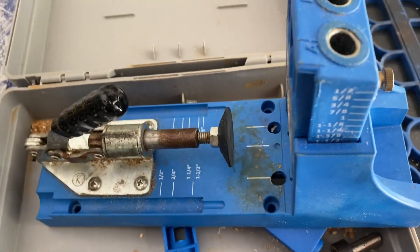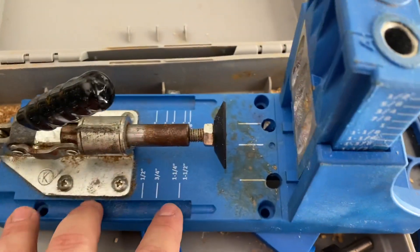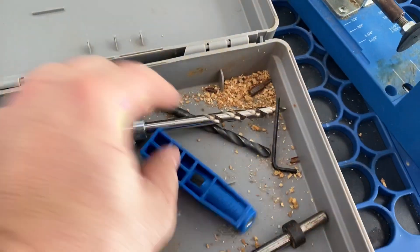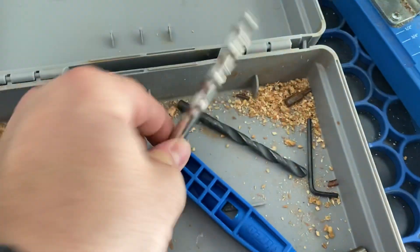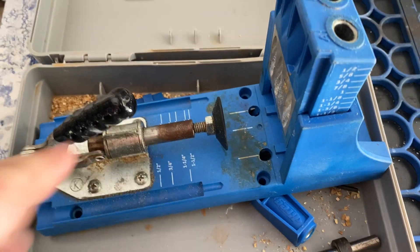Welcome back to the channel — it's going to be a one-minute video. If you guys own a Kreg jig like this and you have bits, you always need the bit and you always need the driver. I have to give credit to Eternal Harvest Decor — I'll link to her channel down below, you guys got to check out her build.